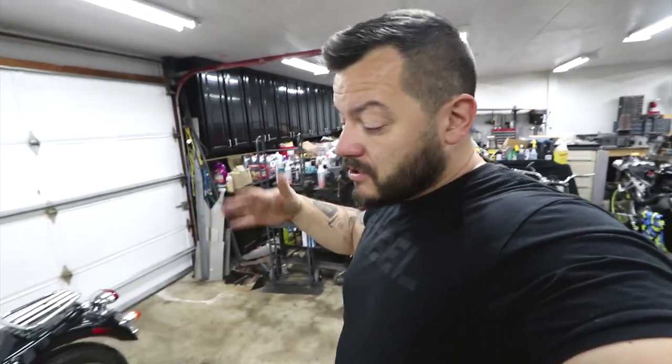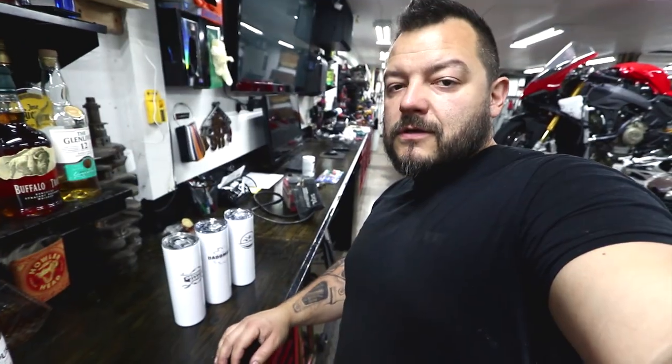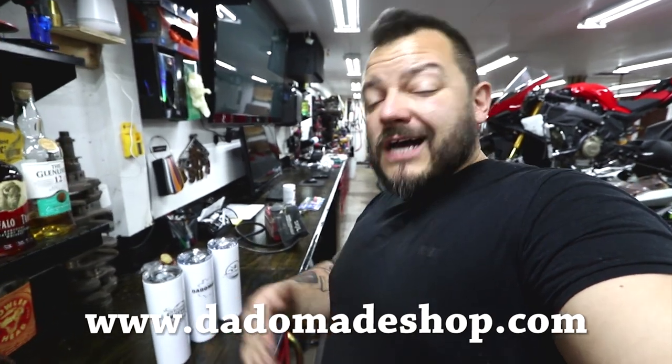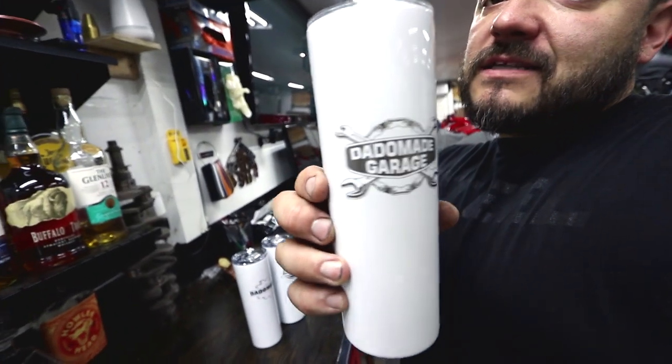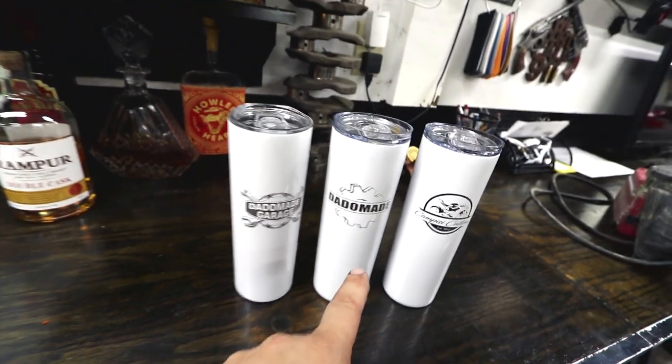I spoke with the guys over at Cognito Moto and they're absolutely phenomenal. If you guys are doing a custom build and ordering something from their site, give them a call — they answer, they reply to emails, and they're very helpful. That's pretty much it for the build plans as of right now — things may change along the way. If you guys have any suggestions, let me know. It's going to be an interesting experience because I've never built a Bonneville to this extent before, and I think it's going to be an awesome bike. If you want to support, hop on over to dottomadeshop.com where you can find cocktail smokers, whiskey and cigar stuff, and insulated tumblers — all available for purchase, so please go over there and support if you can.